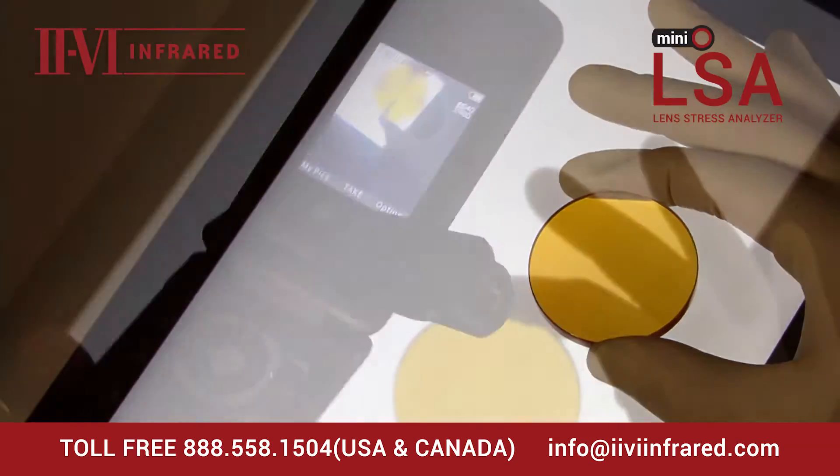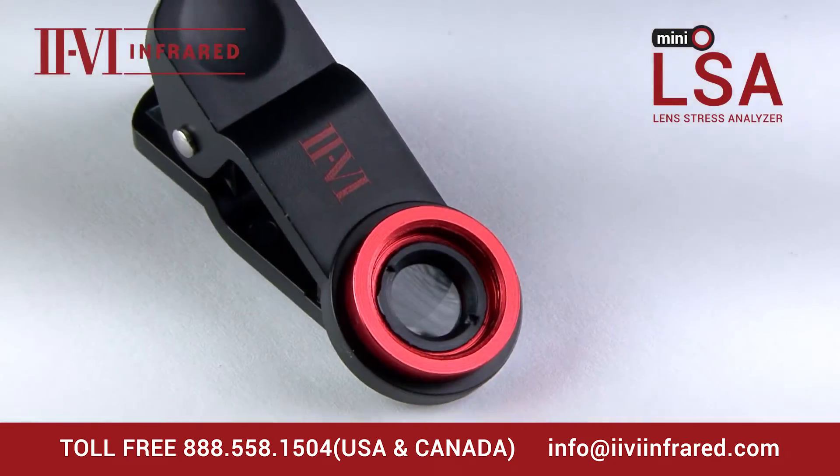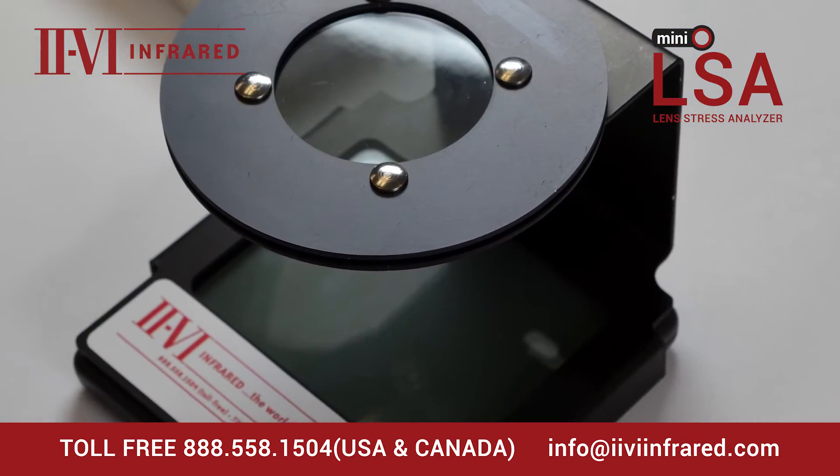The Mini LSA works with most screens and phones, even a flip phone. Some screens may not be bright or polarized enough. In such case, we recommend our regular LSA.